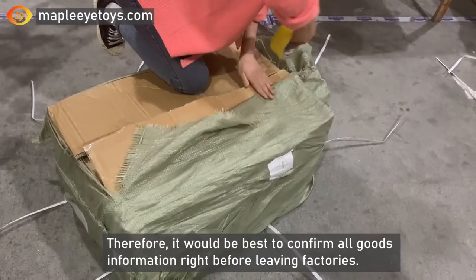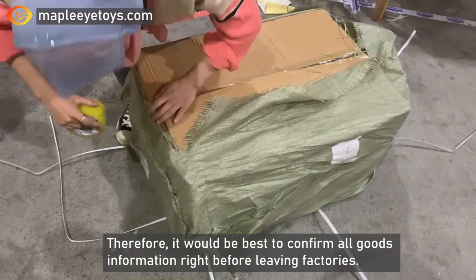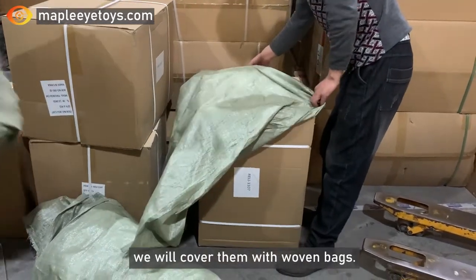Therefore, it would be best to confirm all goods information right before leaving the factories. Thirdly, in order to protect the cartons in good condition, we will cover them with wooden boards.